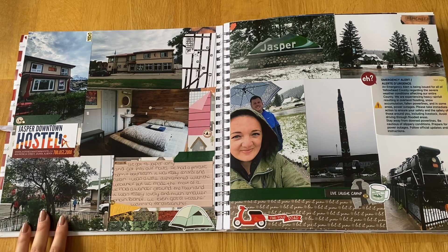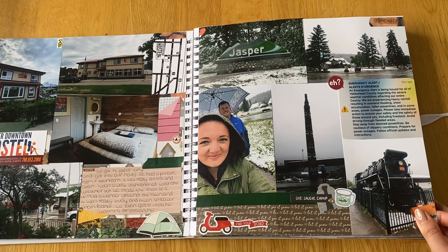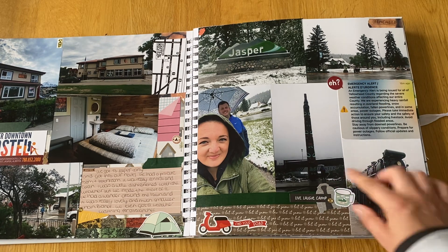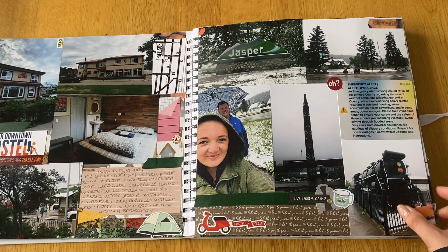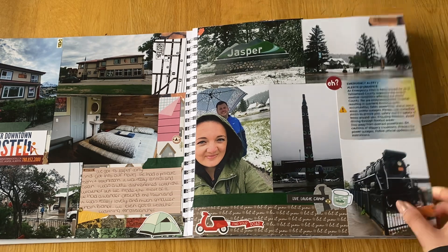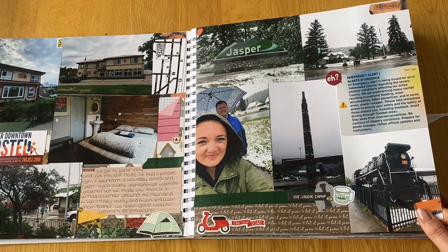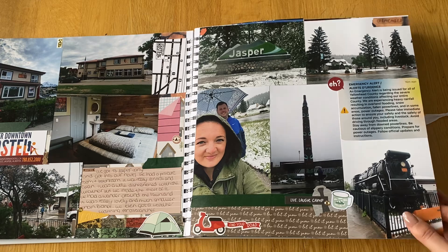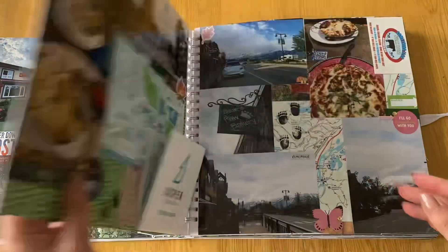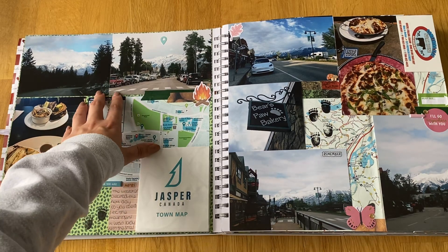There was a parade going with the Canadian military in red jackets on horses, which was quite cool. We went for a wander around Jasper in the rain, passing the Jasper sign and getting pictures by the train station with the big totem poles — very pretty, though the mountains were hidden by cloud. We also got an emergency alert on our phone about heavy rainfall, flooding, and snow accumulation. Not what we expected in the middle of June.